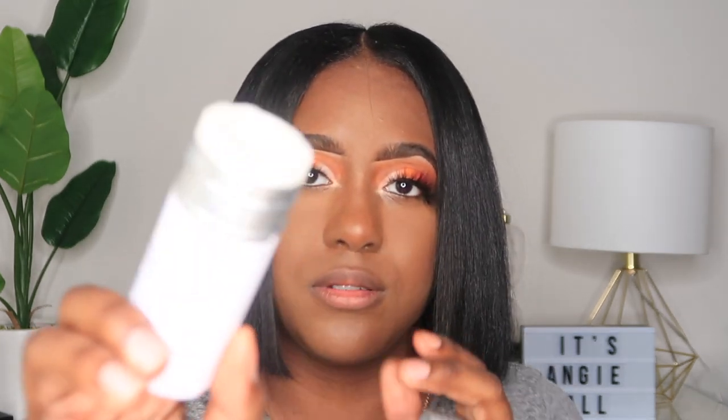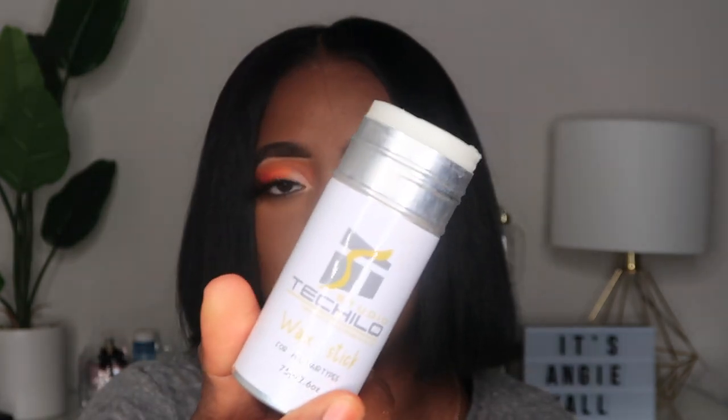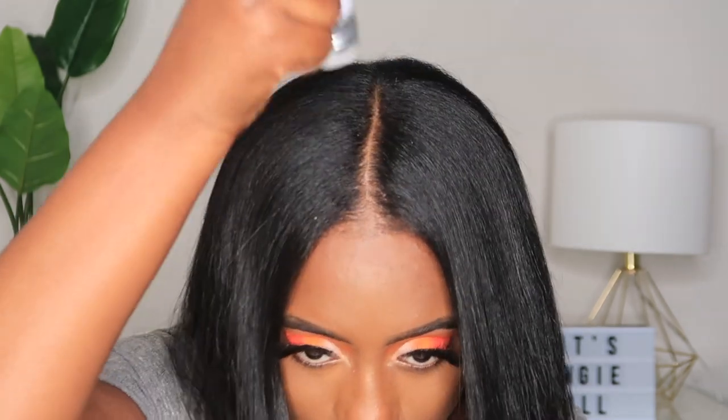Now that I got it where I really wanted it to be, I'm going to show you how I take care of it — how I wrap it at night. With it being so short, it's really hard to wrap. I do have this Tech Studio wax stick that I apply to my flyaways at the top. I unscrew it, push it up, and apply a little bit of the wax to the flyaways.